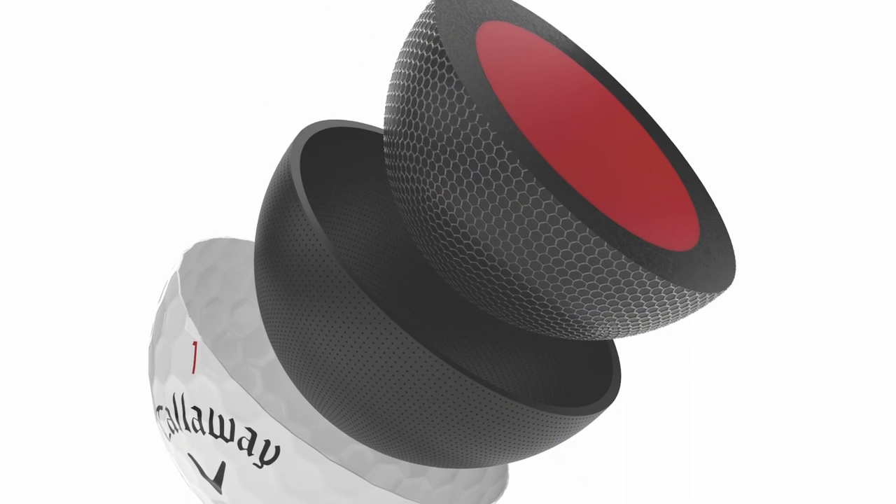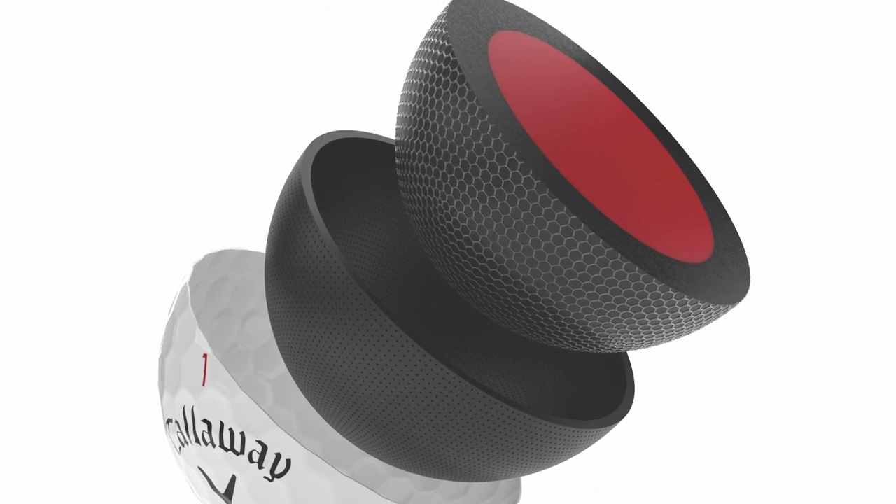It all starts at the core of the golf ball. We have a significantly larger inner core, and we've combined that with the graphene-infused outer core. That larger inner core is going to allow us to not only make the golf ball faster, but have higher launch and spin where you want it on the full shots around the course.